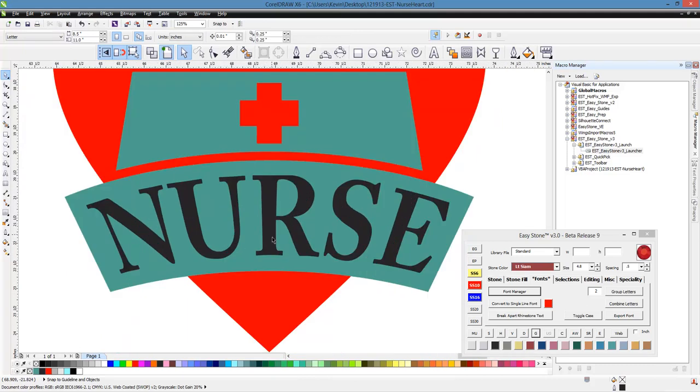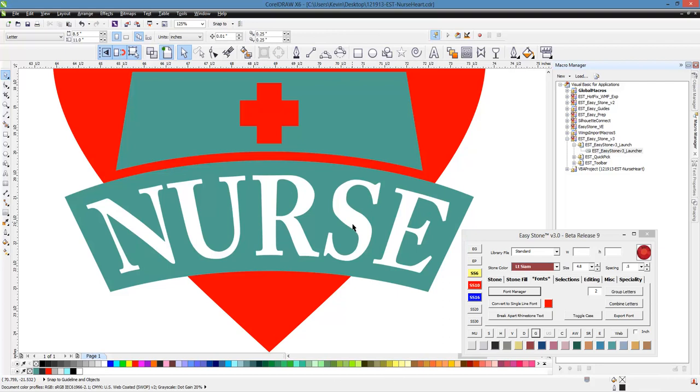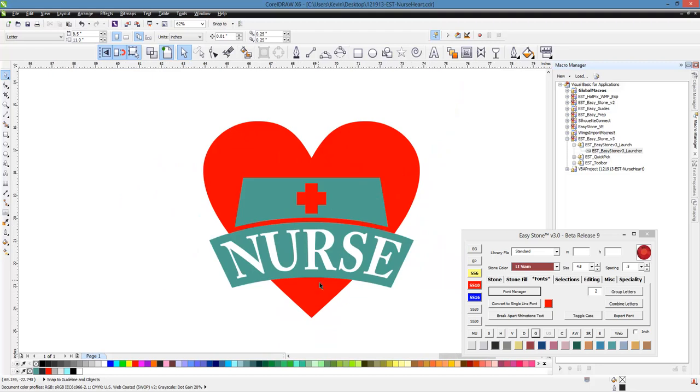For the next part — our nurse text — we're going to cut a hole in our green piece. Take our nurse text, shift click our green piece and hit trim. Then we can just delete this part of our nurse text. So what we're seeing is we're going to see through to the shirt color.